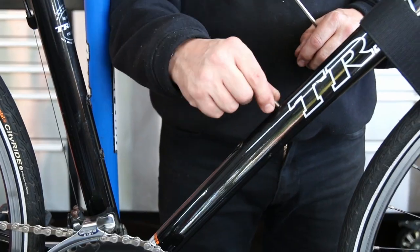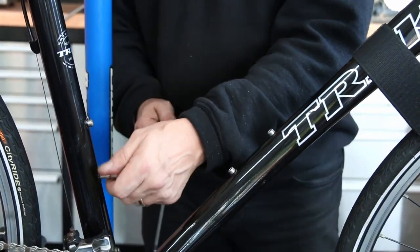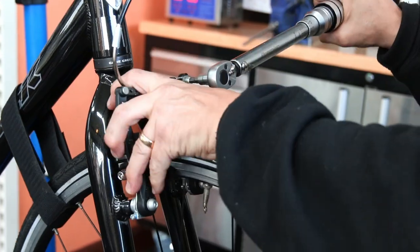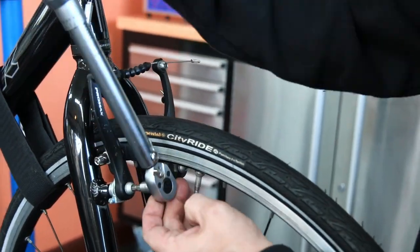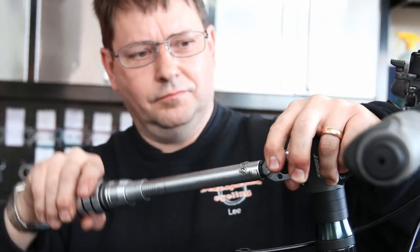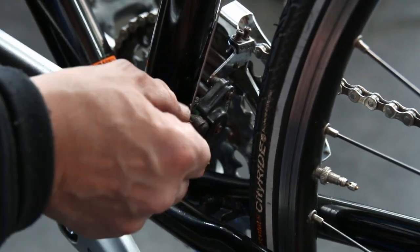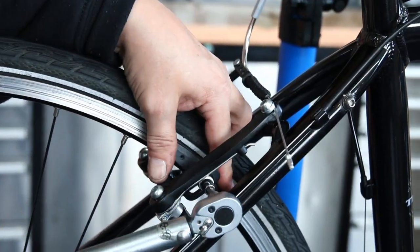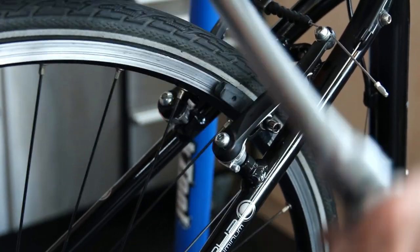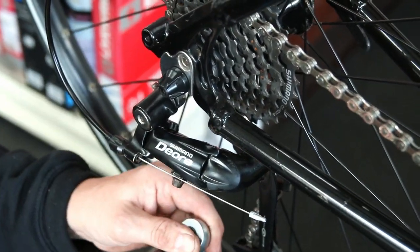Always put fresh handlebar grips on - be it handlebar grips like this or bar tape on a road bike. Change your grips because it makes that bike feel absolutely fresh to somebody who may be test riding it or coming to look at it in your home. They can see the bar tape is clean and the handlebar grips are nice. It's just a nice feeling bike when they get hold of it, and for what they cost, you're well within your means to do that.